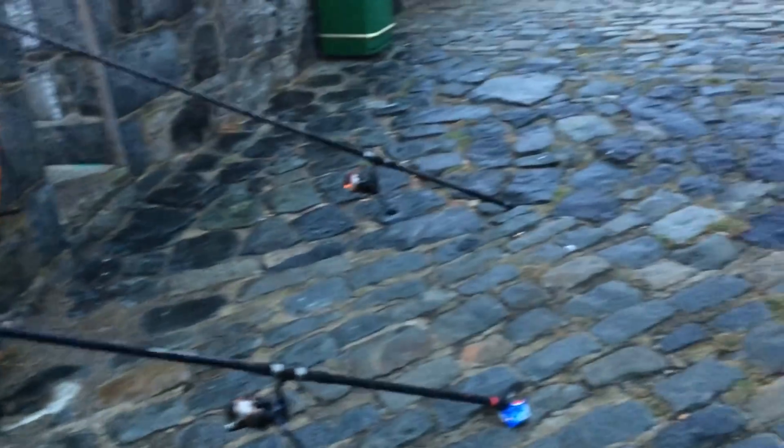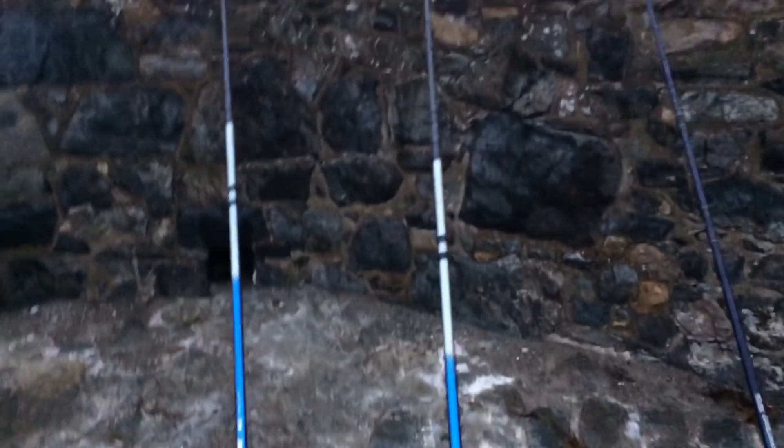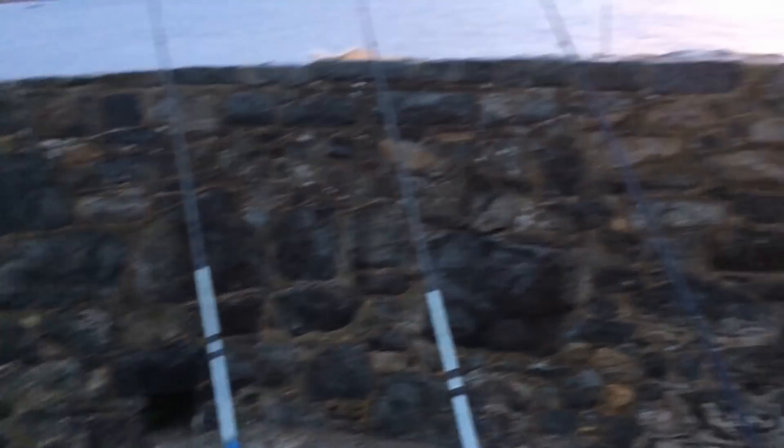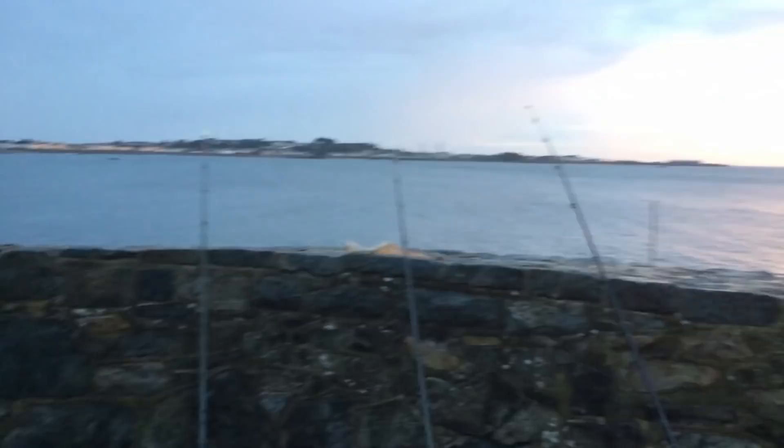All the rods are out again, baited up. Doing well so far — little bit of a mixed bag today. Came out for the gilt heads like I said, but sometimes you just can't get them. The baiting's been good — different sorts of tactics, different tips for the guys. Hopefully this video will come in handy. This is basically a multi-species fishing day — that's what I'm going to label it. It was meant to be gilt heads, but can't say we ain't had good fun, eh mate? Still time.